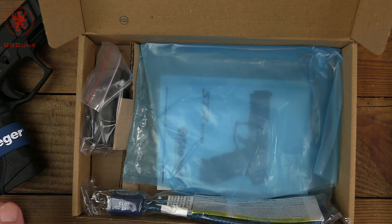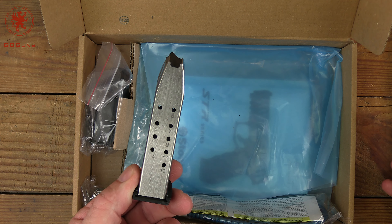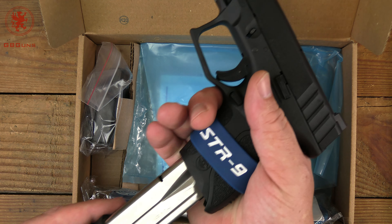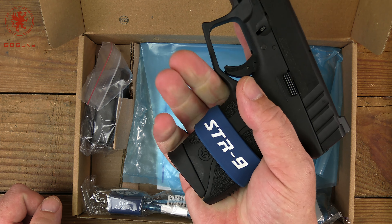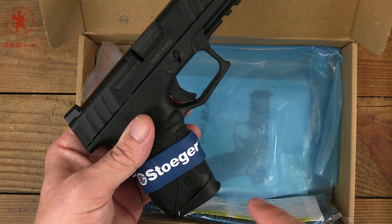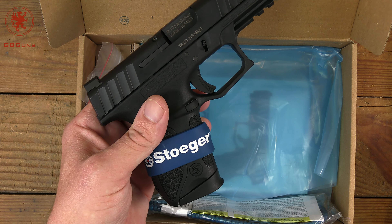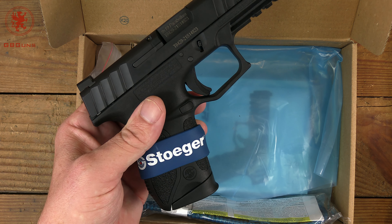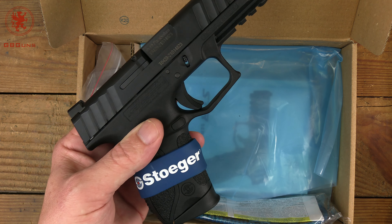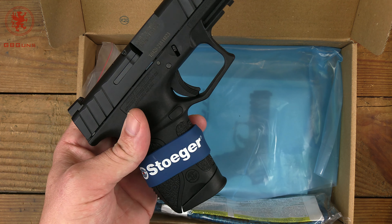Since everyone's going to ask about magazines, it only comes with one magazine, which is a bit of a bummer. This is a 13-rounder — being a compact, you can see it's kind of a subcompact-size frame; the magazine gives you the compact size. I went through my box of magazines to see what's compatible — we've gone through hundreds of magazine patterns across the pistols we've reviewed.